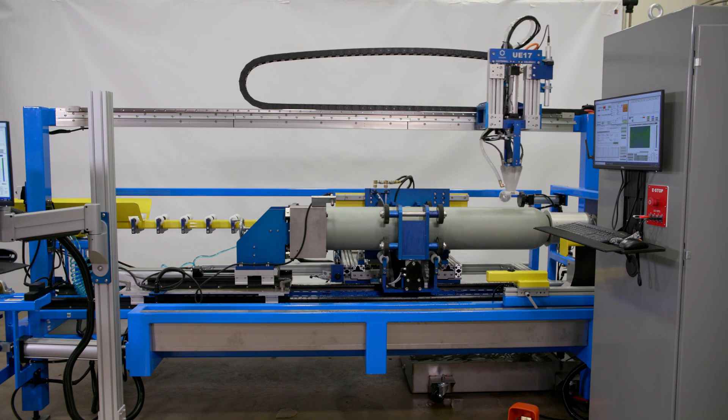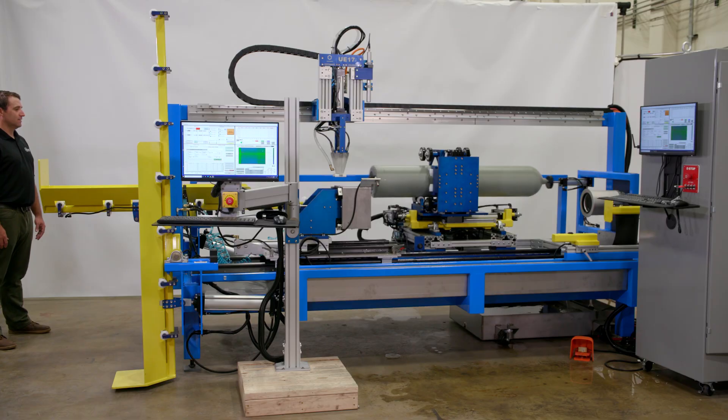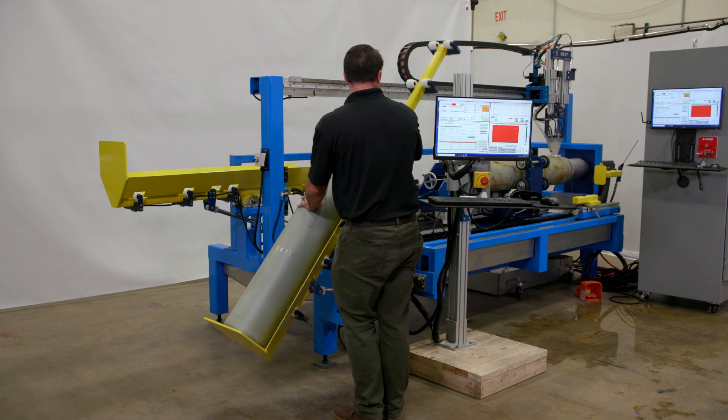The gripper brings it into the testing platform. The bridge engages and we test the cylinder. That same gripper moves it to the back, the tilt table allows that cylinder to be tilted down, and we roll it out. It's a very flow-through, streamlined process.